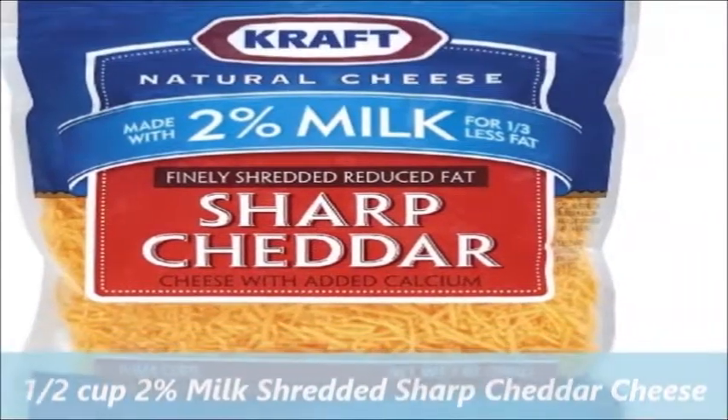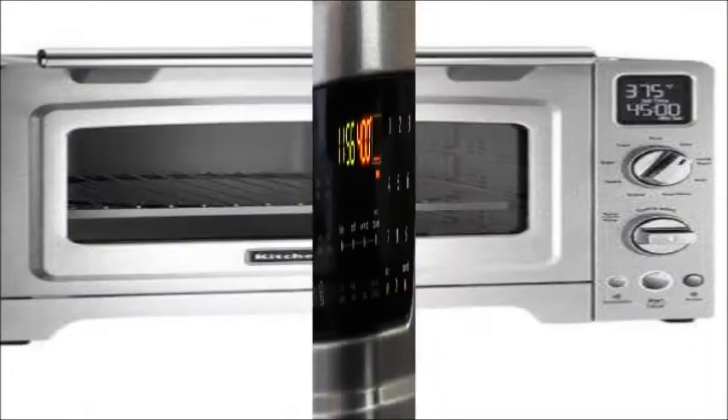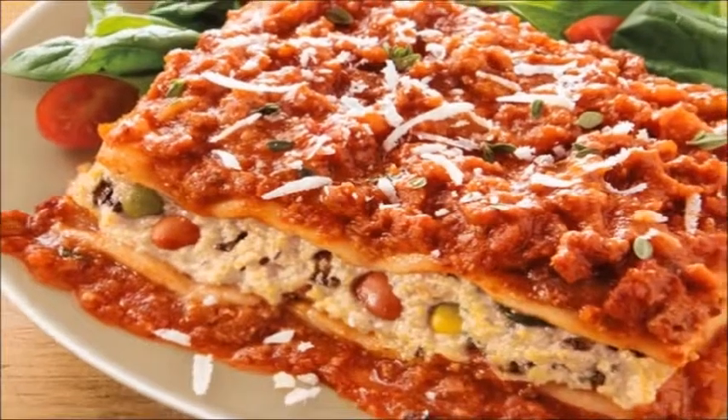Also needed: shredded sharp cheddar cheese. Directions: heat oven to 400°F. Prepare the mac and cheese dinner as directed on the package. While the macaroni is cooking, begin browning the meat.